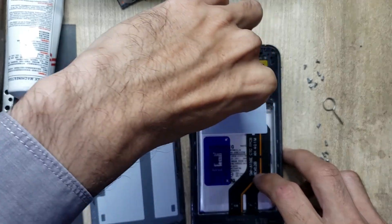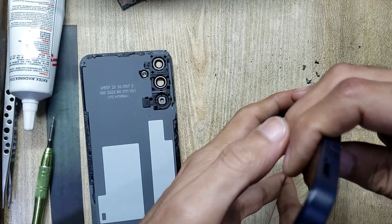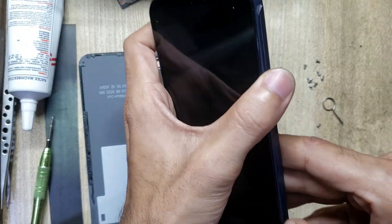Disconnect the flex connector. Remove the inner body.